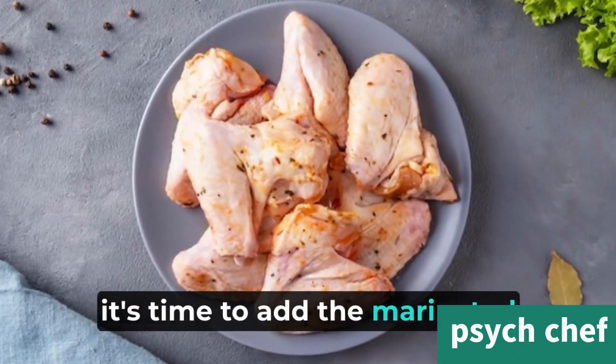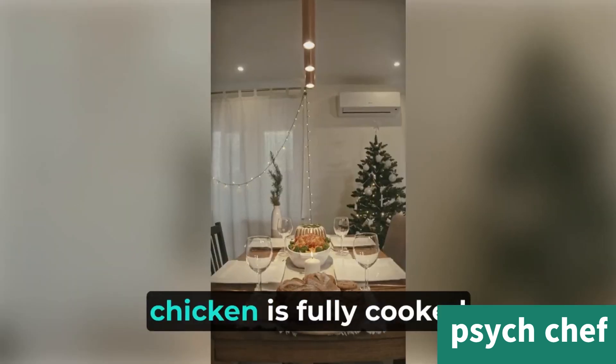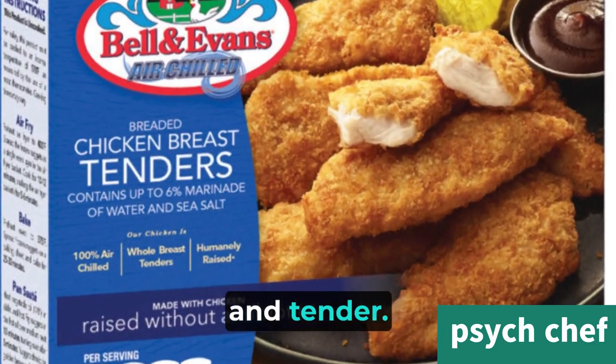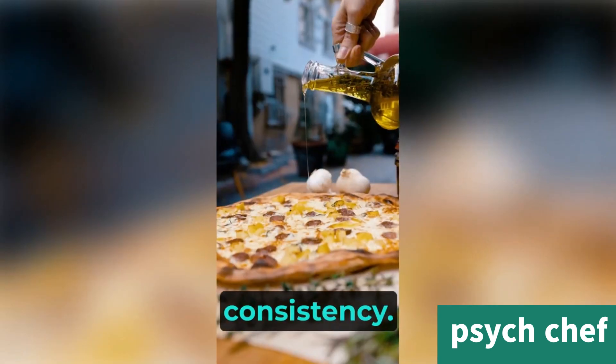Now, it's time to add the marinated chicken into the pan. Cook it on medium heat until the chicken is fully cooked and tender. You can add some water or chicken broth if needed, to maintain the right consistency.